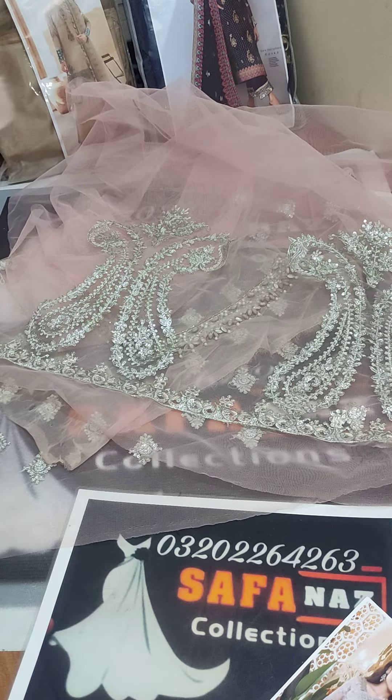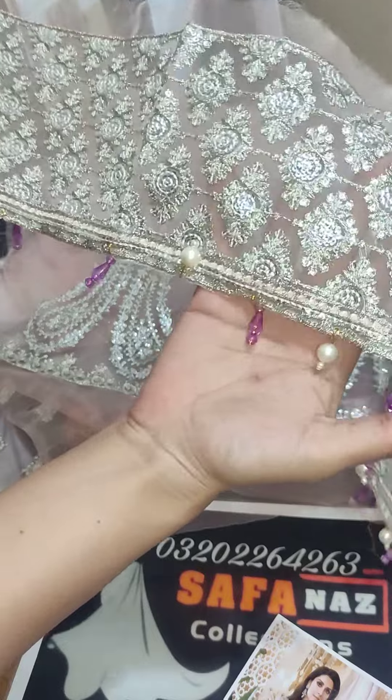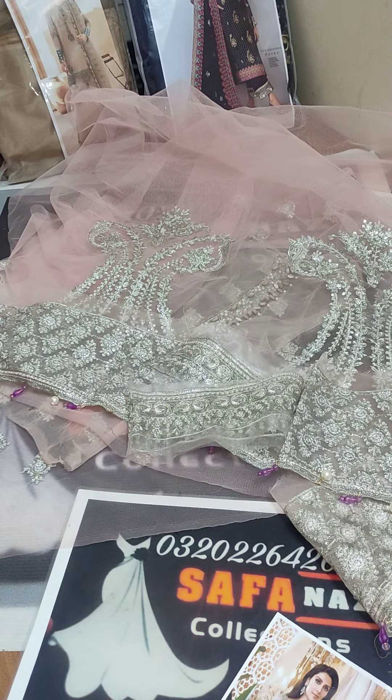This is a beautiful patch. Look at this — tassels will be attached. This is a patch you can put on the front body.